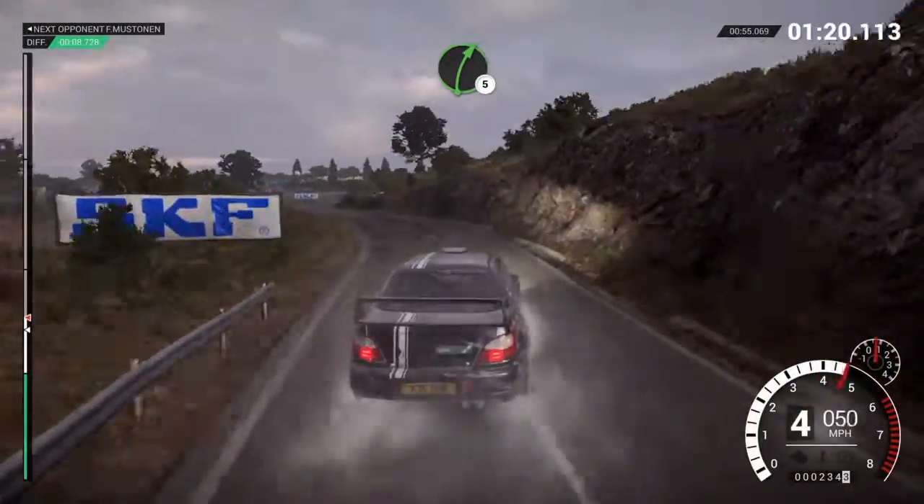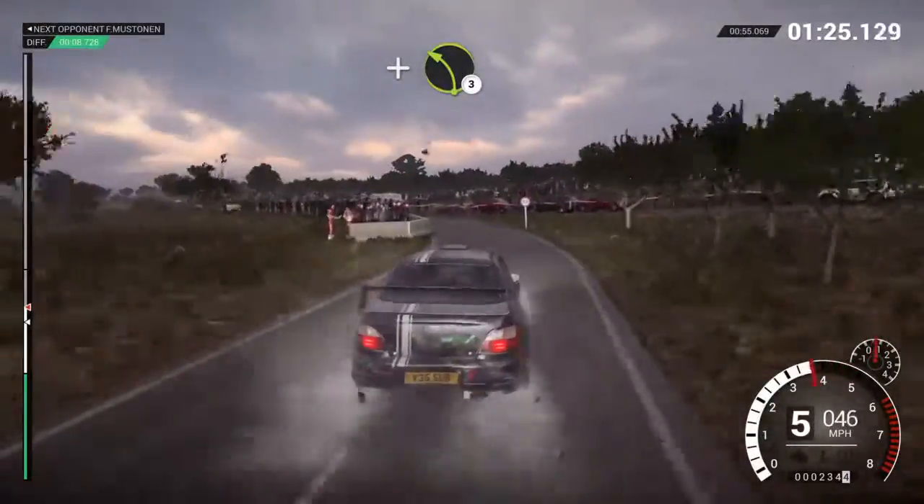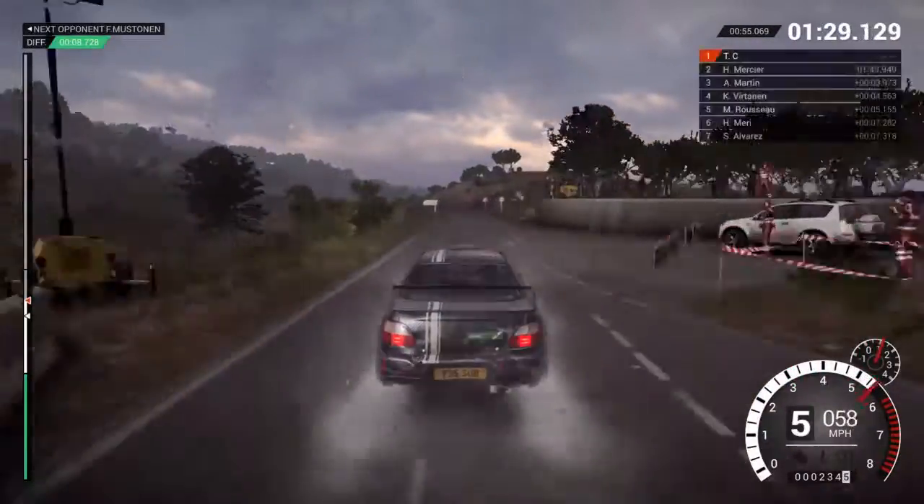Into left six. Right five. Into left four. And left three. 100 past junctions.